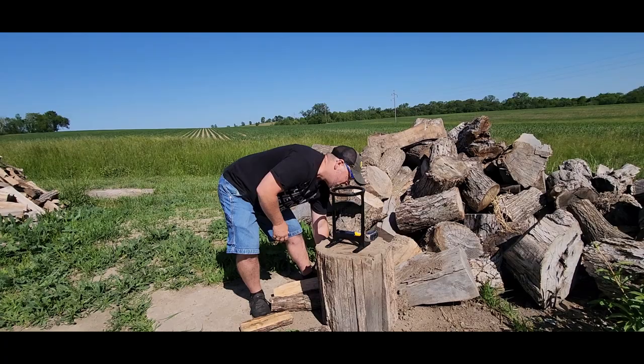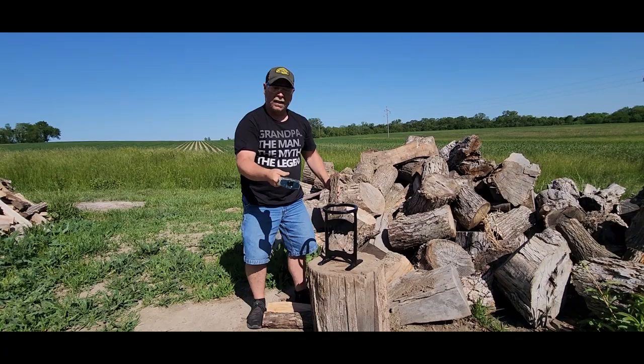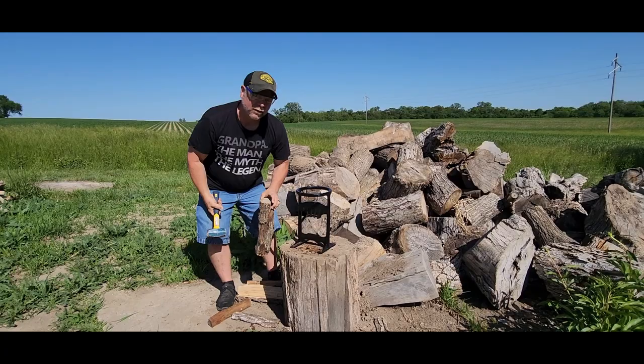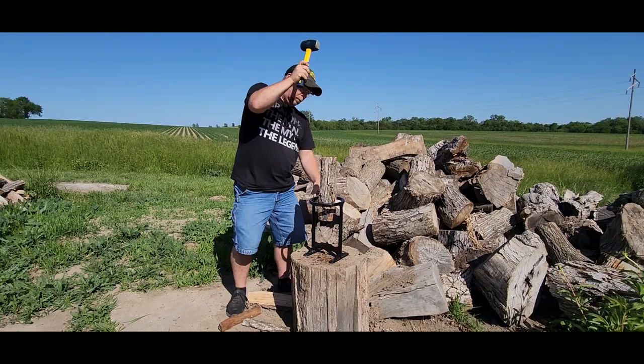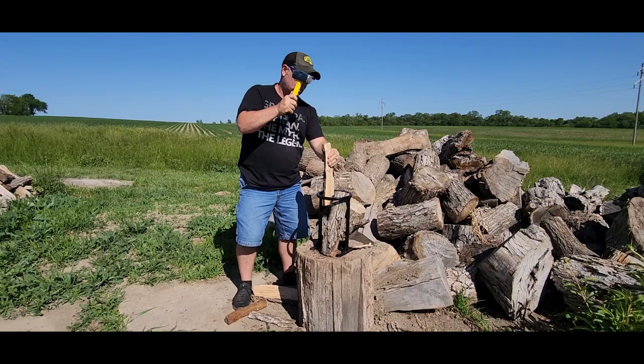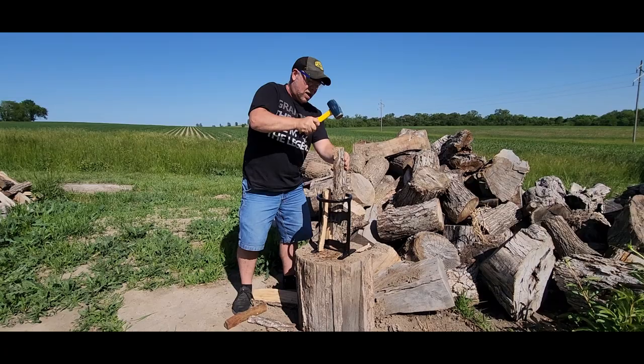My wood is probably dry enough that it's going to split real easy. I'm just using a little hand maul here, a little sledgehammer, and look at that — it just falls apart. This is perfect for getting a fire started, throwing on some hot coals. This is ideal.